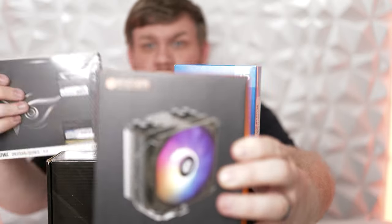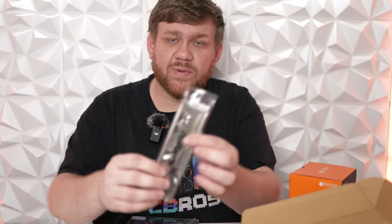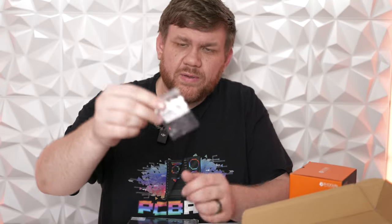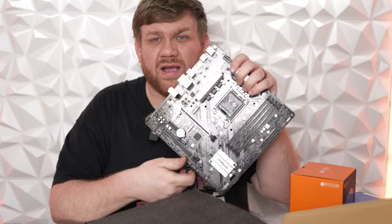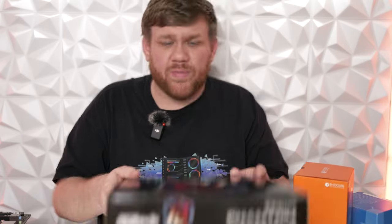With any PC build, always start with the motherboard, CPU, RAM, cooler, and the SSD. Unbox the motherboard first — it's going to have some extra stuff you'll need later, especially the little silver IO shield piece and a tiny screw. Set those out so you know where they are. Place the motherboard on top of the box so you can build everything the way you need to.